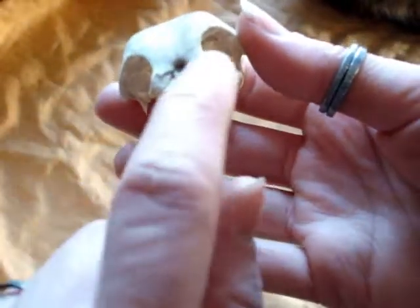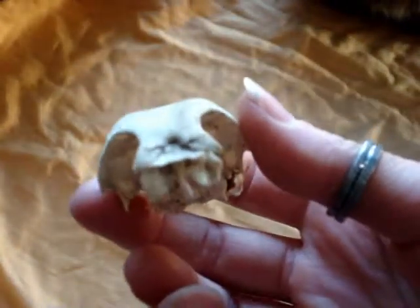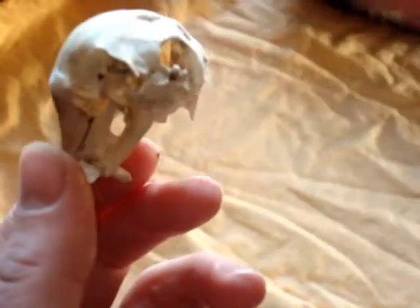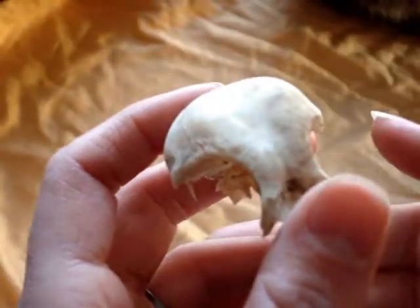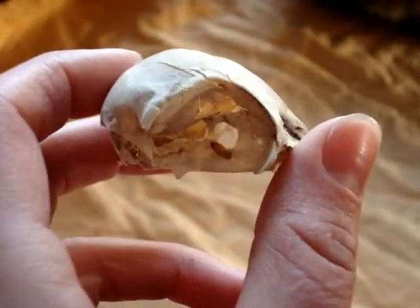That's pretty much it for the fragility of bones — showing you how fragile they are and that you have to be extremely careful working with them. This is what a bird skull looks like when the plates separate off of the beak portion. So if you found this on the side of the road, what would you think it was? You definitely would not be thinking bird — you'd probably know it was a skull, but you'd never know what it was unless you had the rest of it to work with. So there are the small animal bones I have at the moment, and a discussion on how fragile they really are.